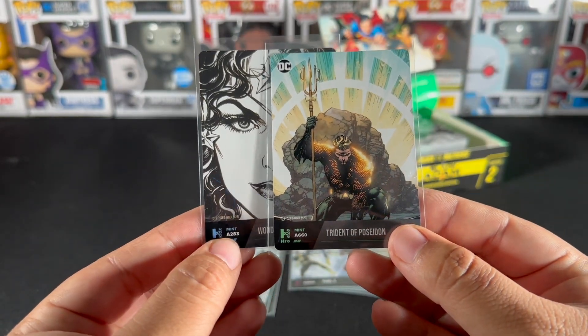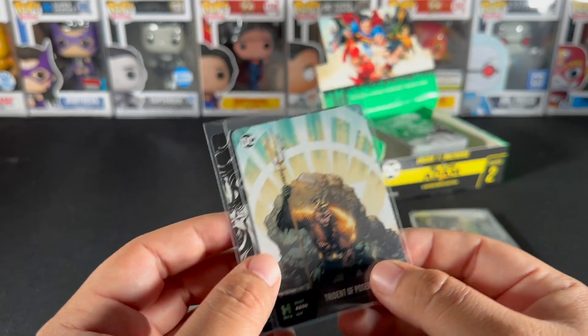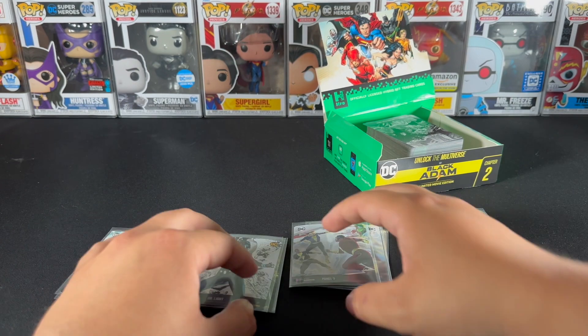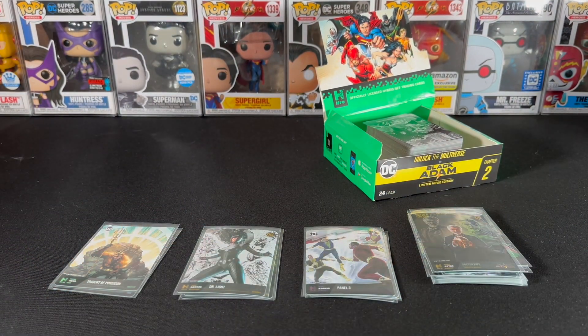All these cards are numbered, so you can pull doubles but they'll each have a unique serial number. Hope you guys enjoyed today's video — please continue to support us, leave a comment if you liked it, share your thoughts on the HRO product. If you trade these cards let us know, we'd love to build that community with you. Thanks for watching, have a good day — we'll see you on the next one.